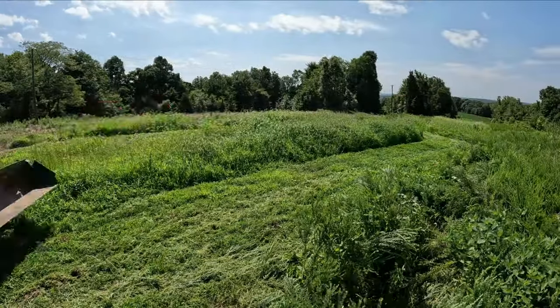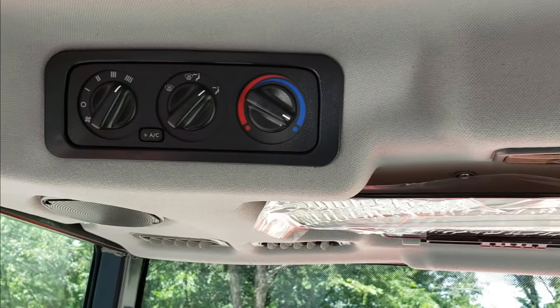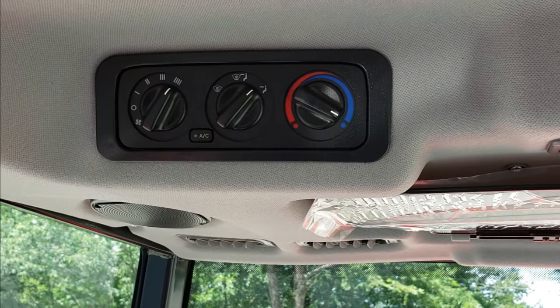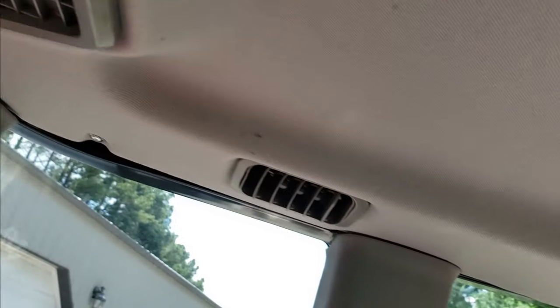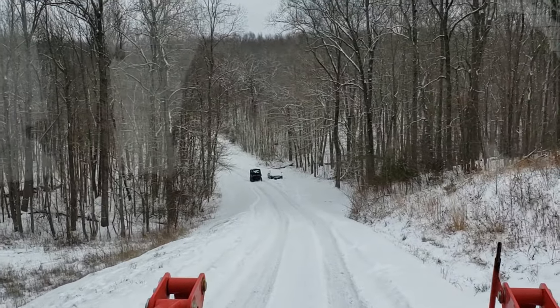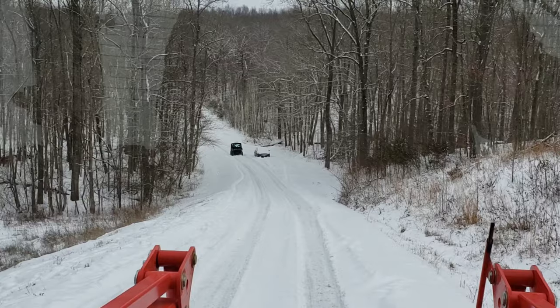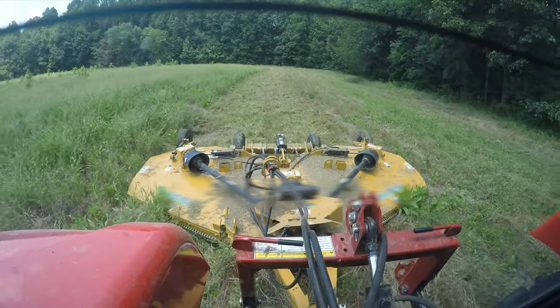It'll run a 12-foot batwing, it'll run a 15-foot batwing no problem. I also use a six-foot brush mower for tighter spaces like clearing our trails. The cab, heat, and air all work fine — I've had it out in super hot and humid weather and the AC works just fine. I've also had it out in winter time and the heat and defrost work very well.